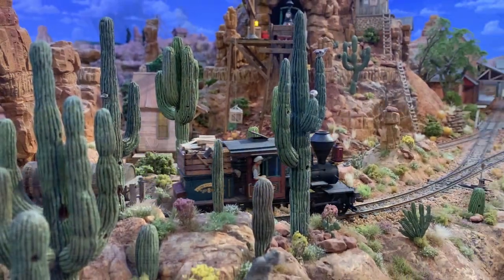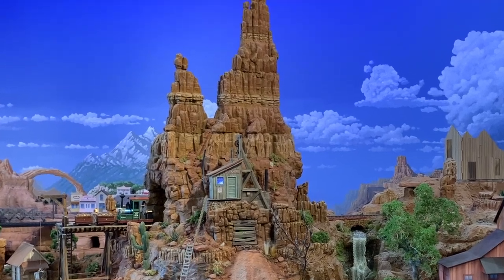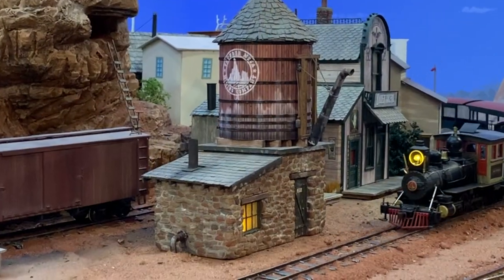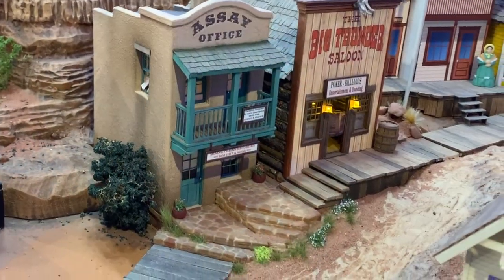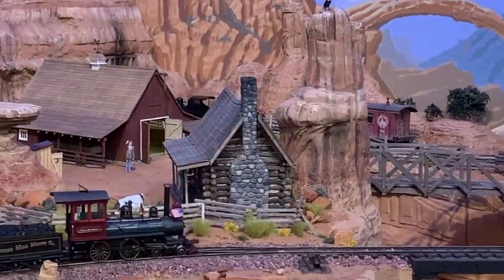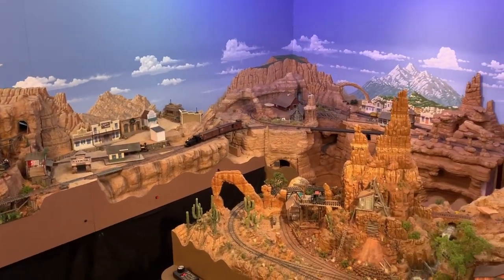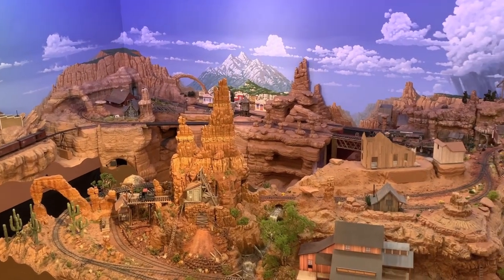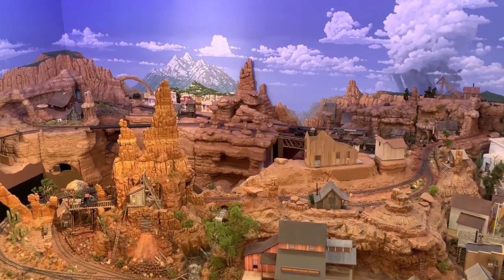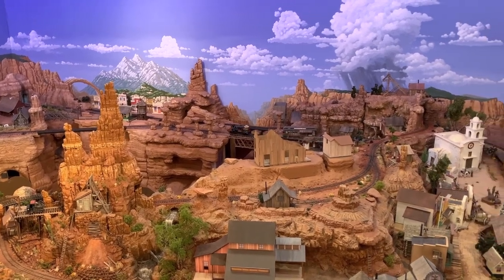So, what do these cacti, this rock spire, that water tank, those bridge footings, these stone steps, and this chimney all have in common? Well, yes, they can all be found on the Thunder Mesa layout, but the more important thing they have in common is that they are all made from the same basic material.